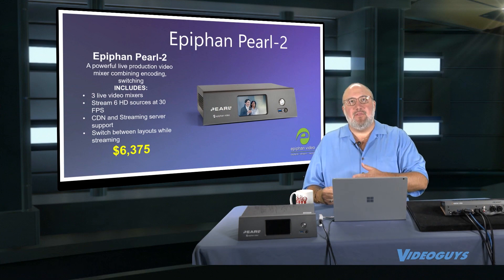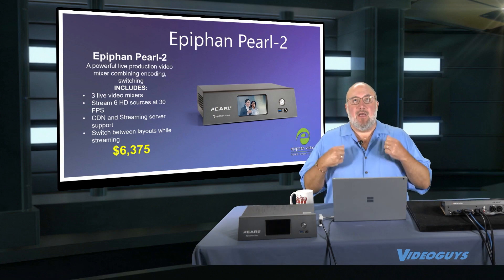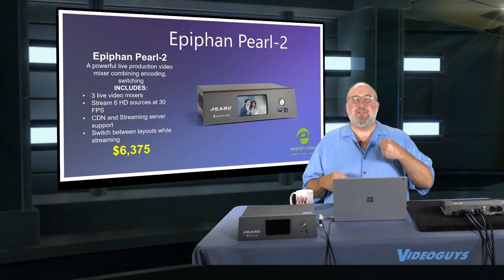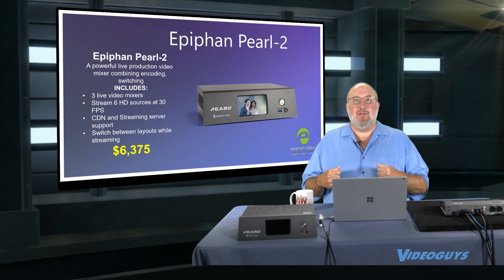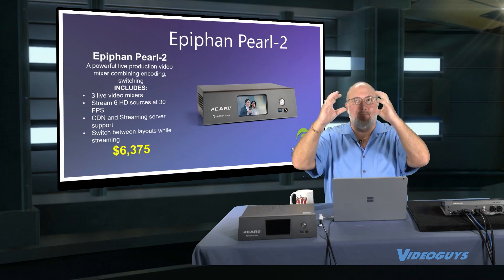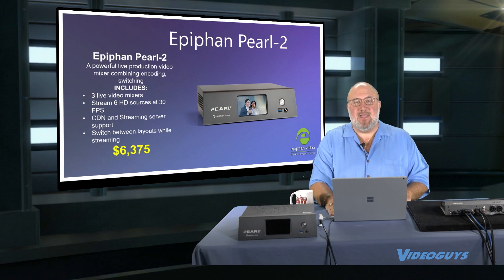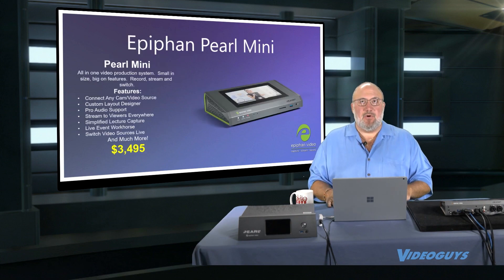It's available in several other flavors including a rack mount system and a system with dual rack mounts. We actually have some government agencies, some hospitals, and some schools that are using six or twelve of these, double racked in multiple racks where they have a closet full of Pearl 2 racks. So it's a cool product and it can be scaled up that way. Then there's the Pearl Mini.